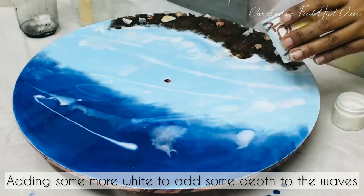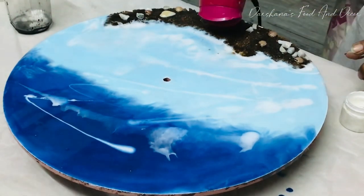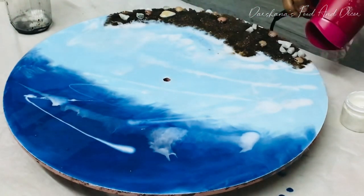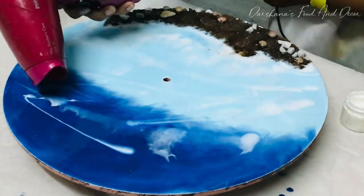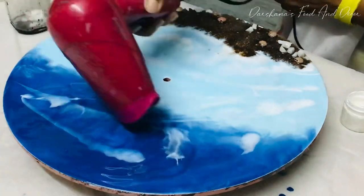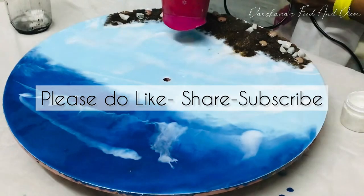Someone asked if we can put aquarium shells and pebbles — yes, of course you can, there is no problem with that. About colors, you can go with any colors you want. If you are using acrylic color you can also do that.